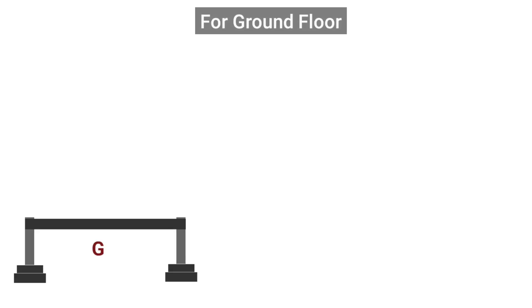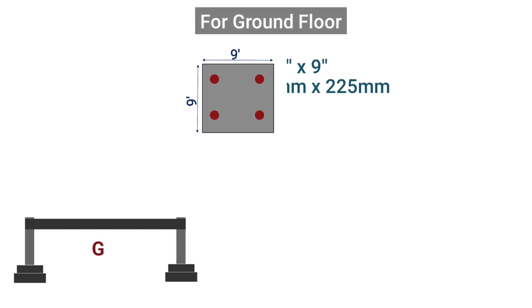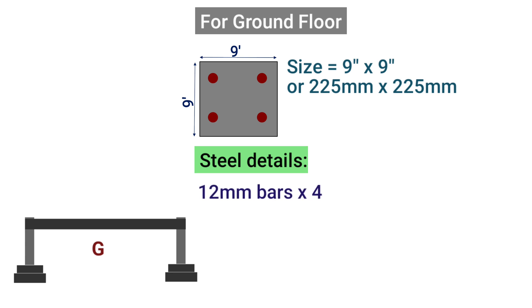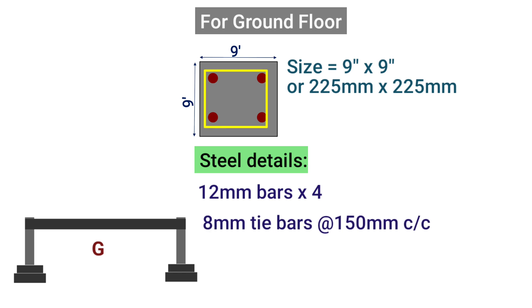If we want to construct ground floor only, the minimum size of plinth beam should be taken as 9 inches by 9 inches or 225 mm by 225 mm. For this size of beam, we should provide a minimum of 4 number of steel bars — 2 at top and 2 at bottom — having a minimum diameter of 12 mm, plus tie bars of size 8 mm spaced at 150 mm center to center.